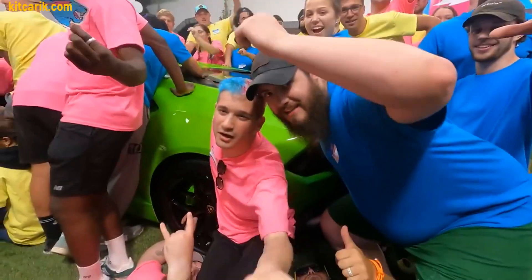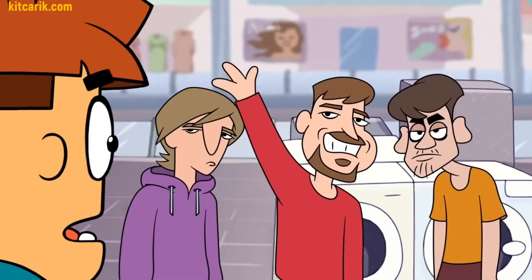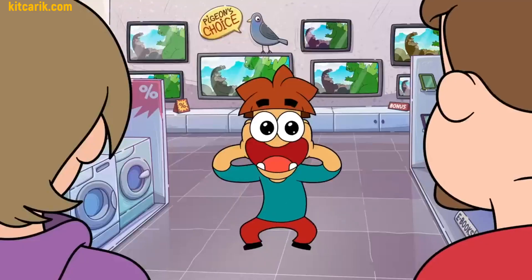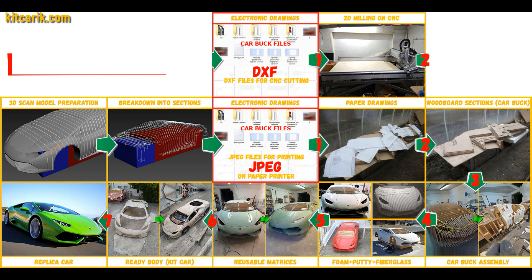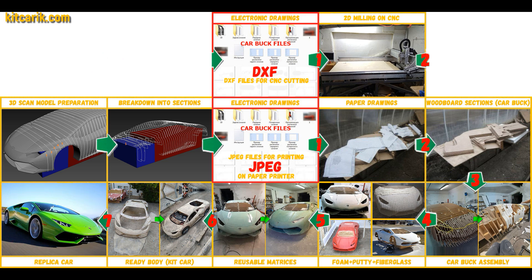Mr. Beast gives a Lamborghini Huracán in his video — I can't do the same, but I give instructions on how to cheaply make a Lamborghini Huracán yourself: a complete, detailed step-by-step tutorial on how to build a Lamborghini Huracán supercar kit car, and how to make money online and offline from it.